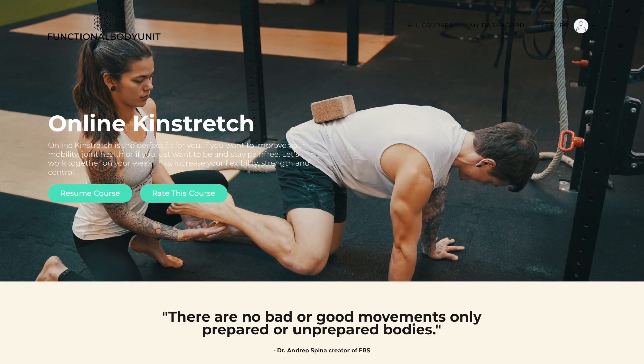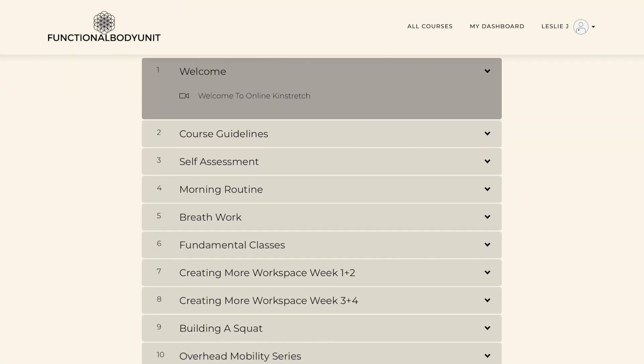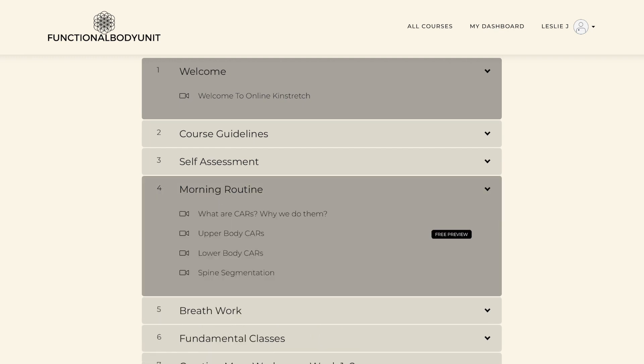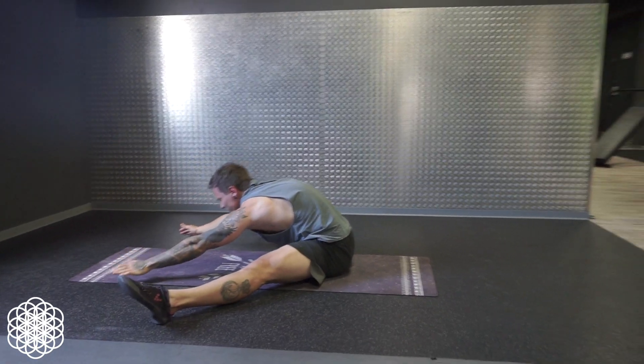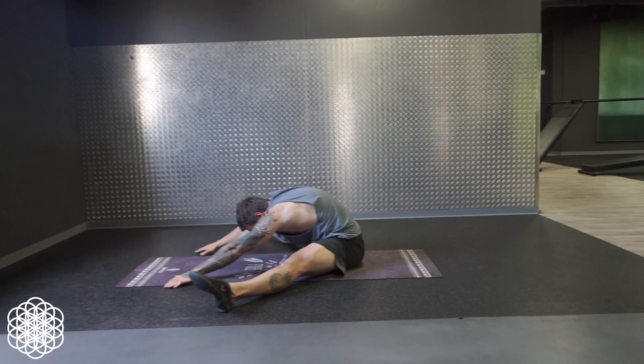Also, don't forget to check out our online mobility course with lots of free videos and classes to try out. And on this platform, in this course, we're gonna release a 6-week pancake series soon.